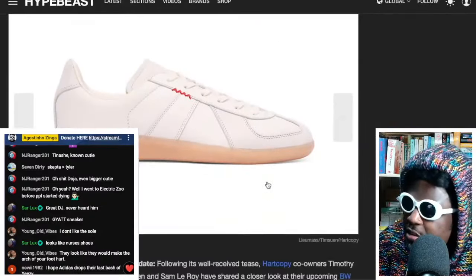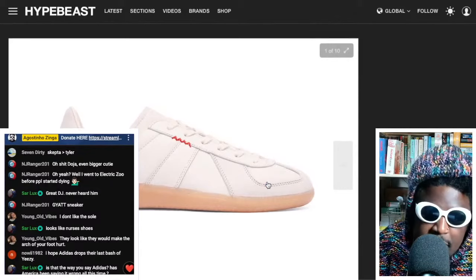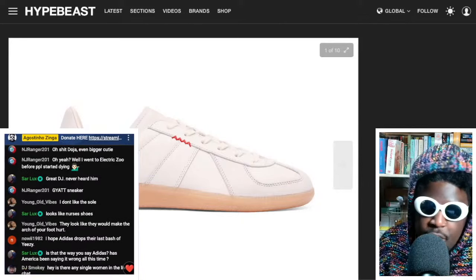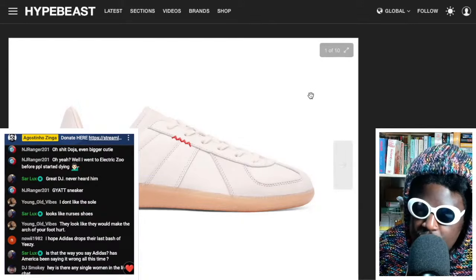Big up Hard Copy, big up Adidas for reaching out to smaller brands or smaller platforms that are just getting their name out there, and obviously giving everyone else hope that you don't have to be some bigwig to get these opportunities. And obviously whoever that Hugo person was for reaching out — that's sick to see.